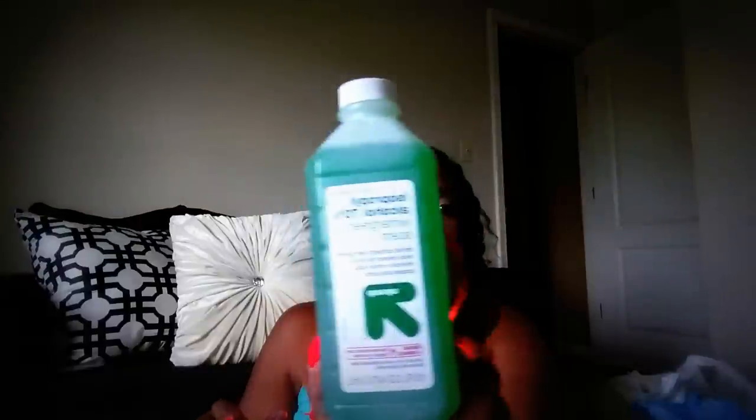Then I got some rubbing alcohol from Target. This is good to put on mosquito bites. It's called the Wintergreen Scent and it was $1.24 at Target. Sweating is good for the skin — did you know that? Look how beautiful and luscious I look. We're in the tropics, honey!